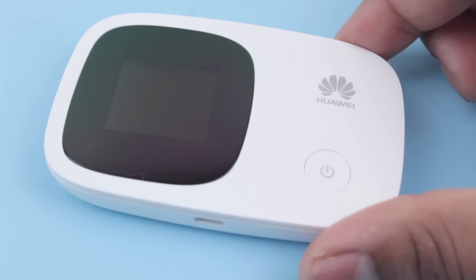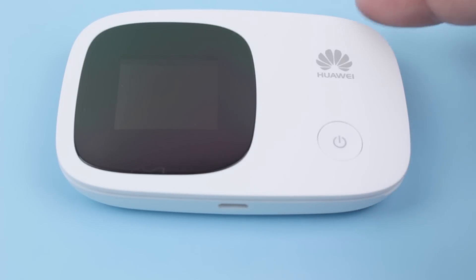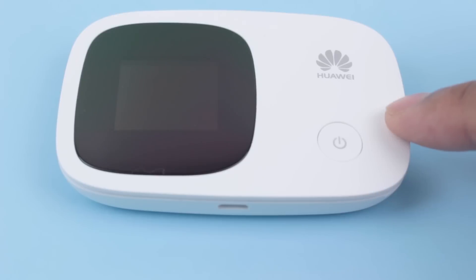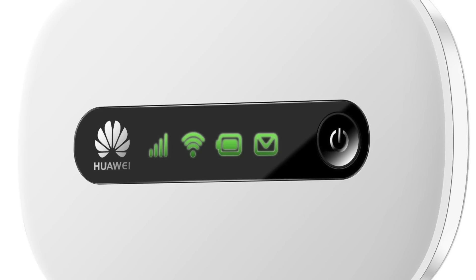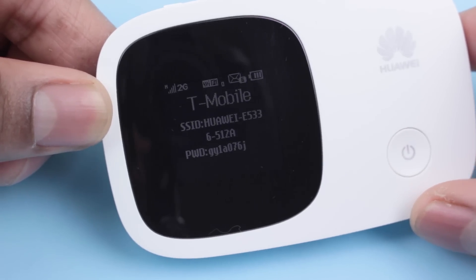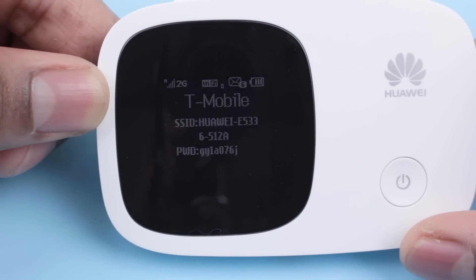Like every other Huawei mobile router on the market, this device has a rectangular shape with rounded corners and has a body that's made from plastic. While most Huawei routers in the past had simple status indicator displays with multi-colored LEDs, the E5336 supports a 1.45 inch screen that displays all the status information.